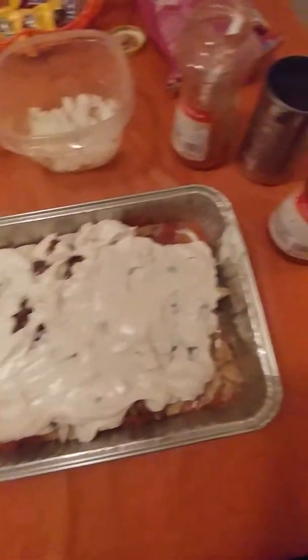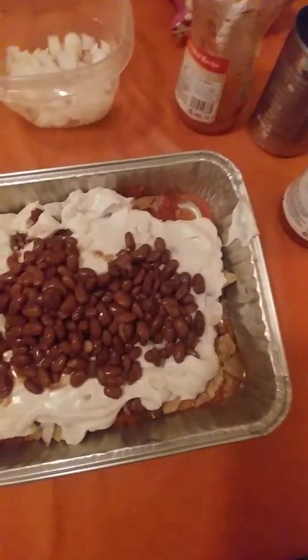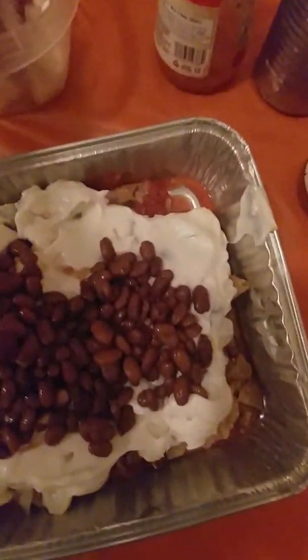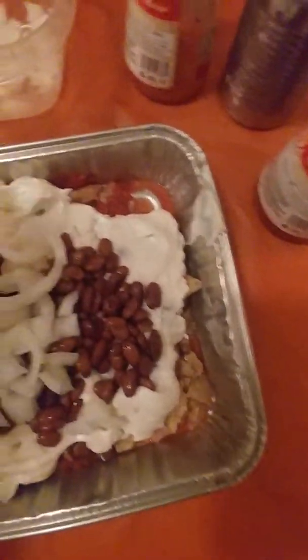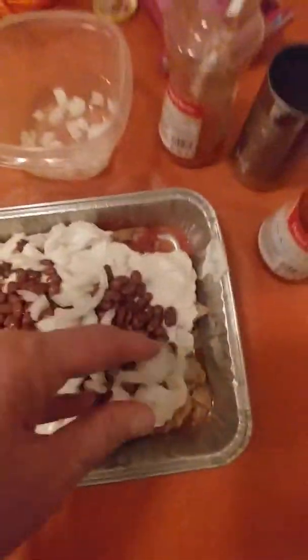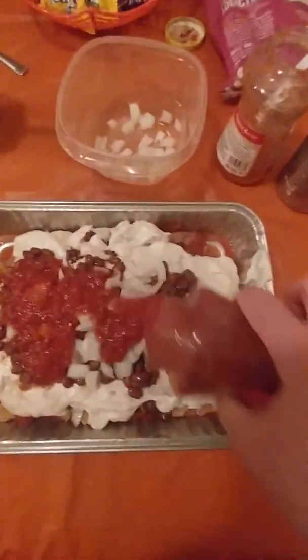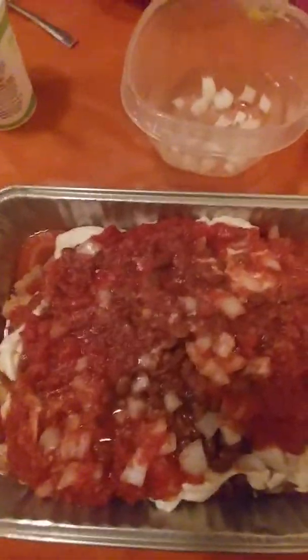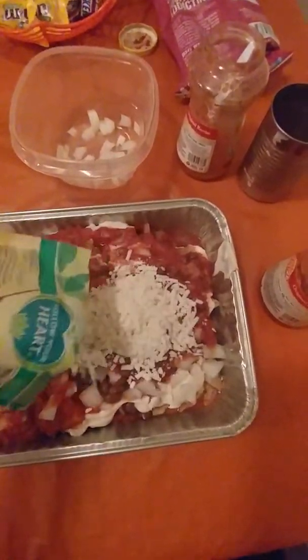Next layer will be a few more beans, a few more onions, more picante sauce, and the last layer will be vegan mozzarella cheese.